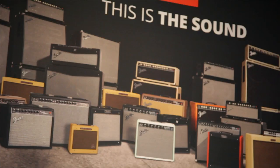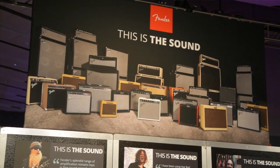And so to us, it's one of the staples of what we do. And so it makes sense that we would say: we know what you're looking for — it's the Fender sound.